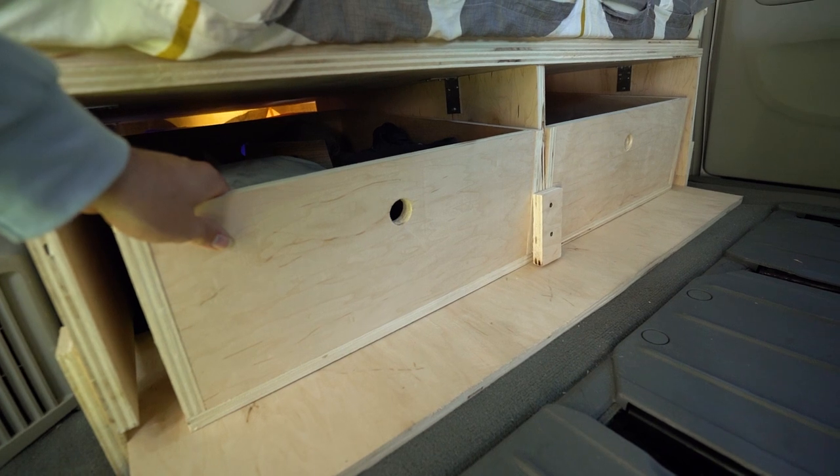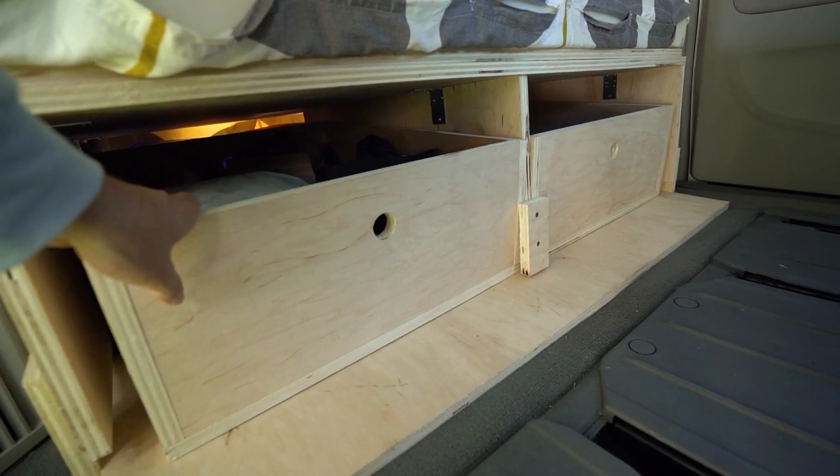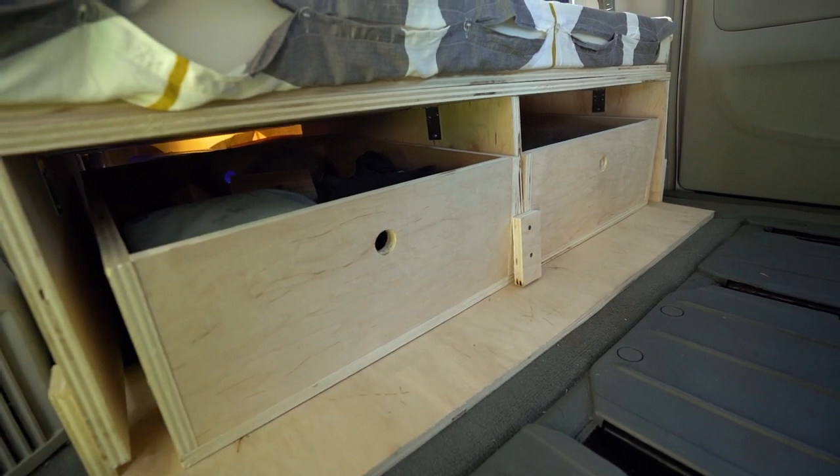The other main thing we were looking for in this build is removability — we wanted to ensure we could bring the vehicle back to its stock configuration, whether we decided to sell the van or use it as a commuter vehicle. This build is perfect for that because we used screws, so we can simply break it down into plywood parts and build it back up again without any issues. The build is incredibly sturdy — we never felt or heard any squeaking, and we had to hit the brakes really hard a few times and it never slid forward or backwards.